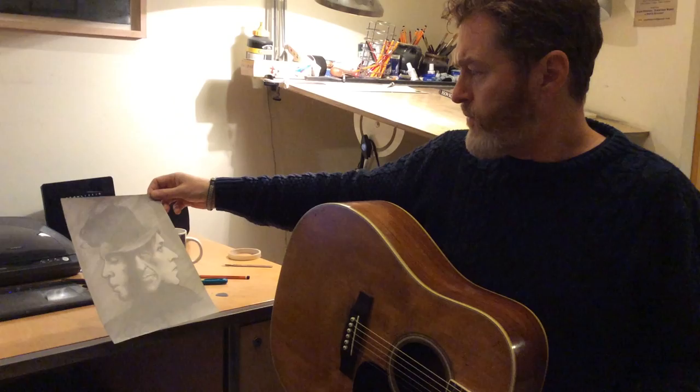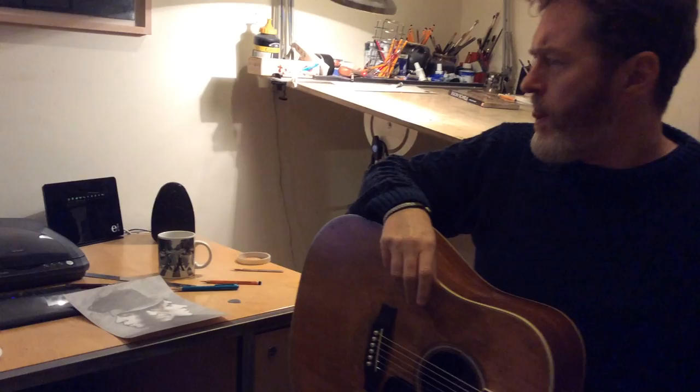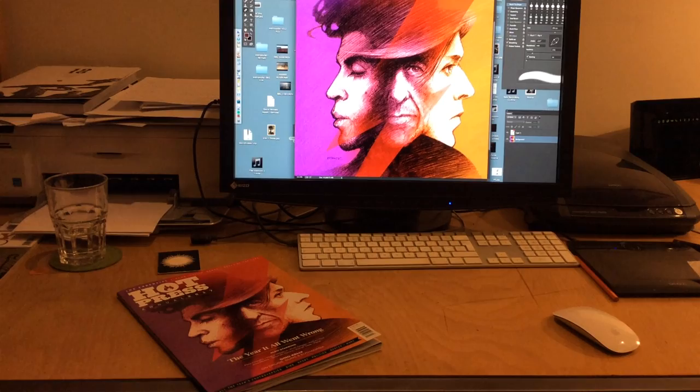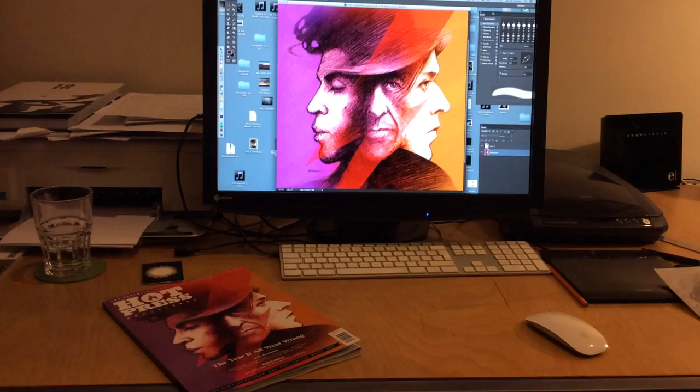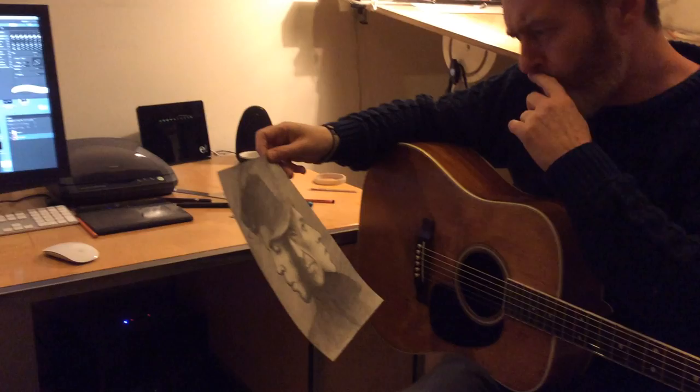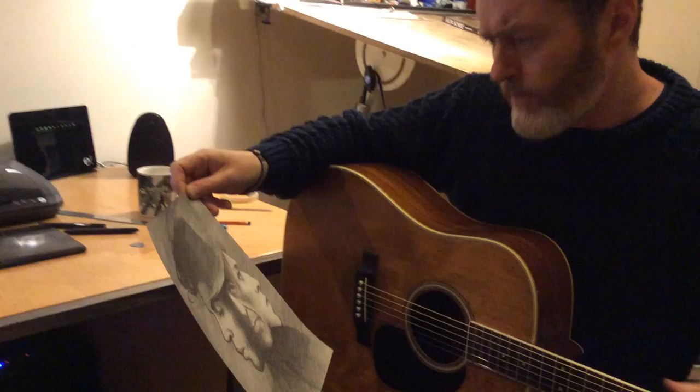It kind of fell into place with Prince in the Purple Rain mode. I was also keen on using the Low David Bowie album cover. And then Leonard Cohen just seemed to fit in between. There was one alteration I had to make — to get all the eyes lined up. I think the first version had this eye slightly higher, so it was just a case of lining them up.